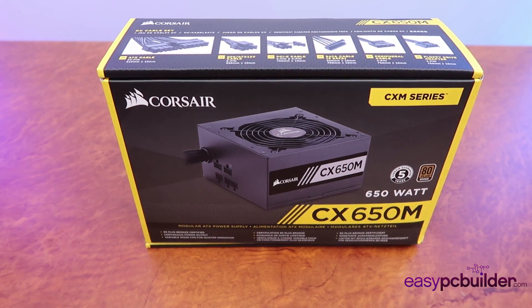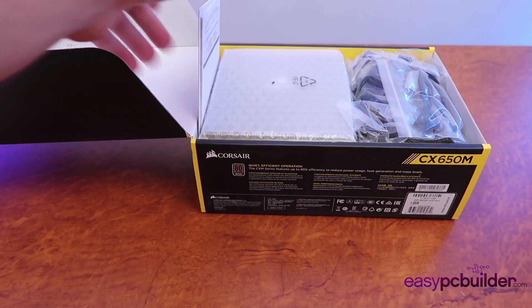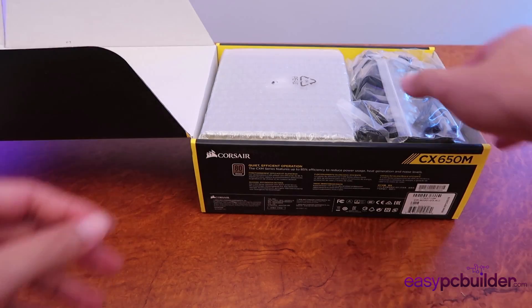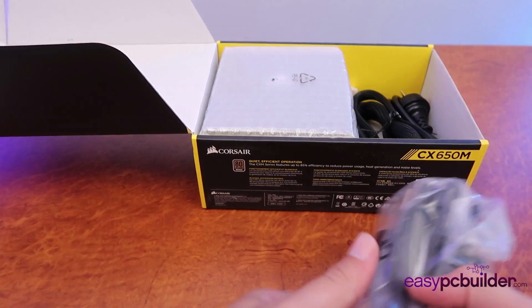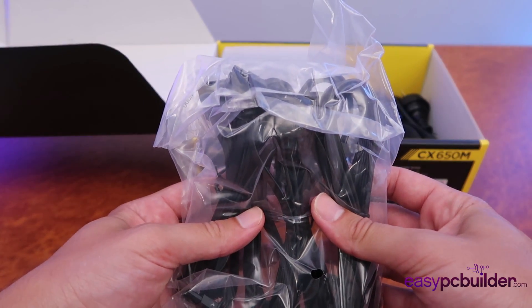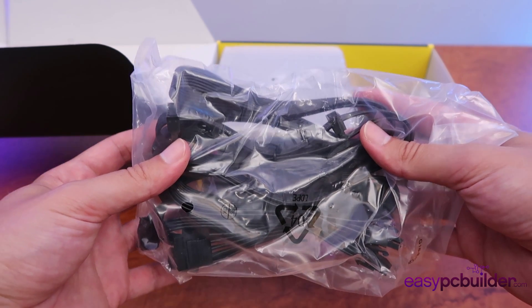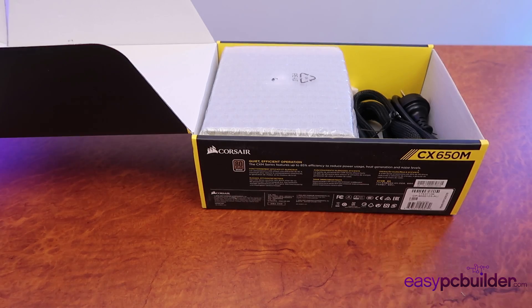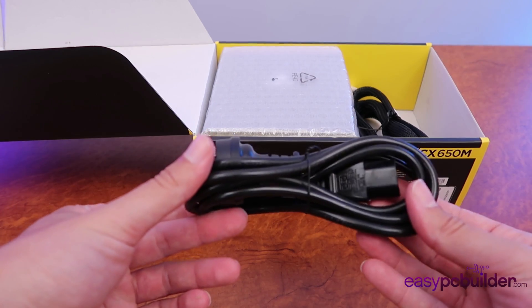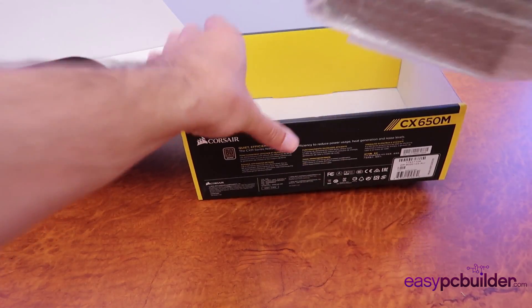So let's have a look at what's in the box of our power supply. Inside we've got warranty and user manuals. Now as this is a modular power supply, here we've got some cable ties, but in here we've actually got all of the power cables that connect into the PSU itself. If you bought a non-modular power supply, these cables would be hardwired into the power supply itself. We've got a power cord from the wall to the power supply, which will change depending on your country of origin. And we have the power supply itself.